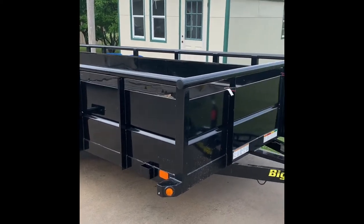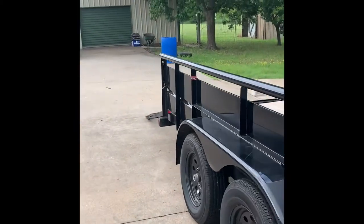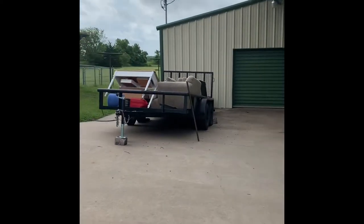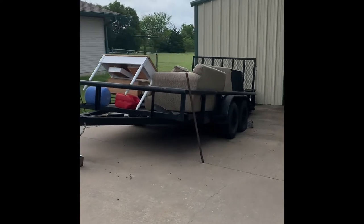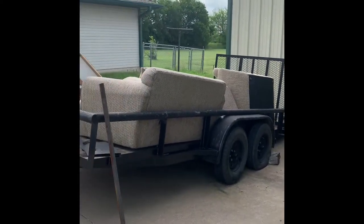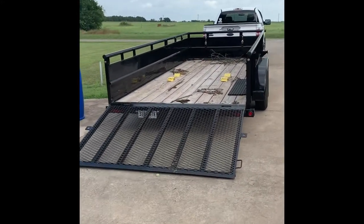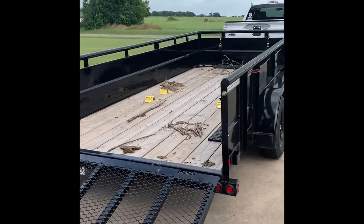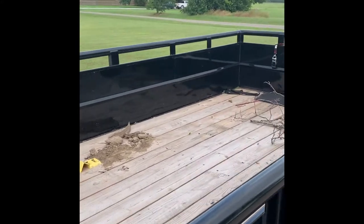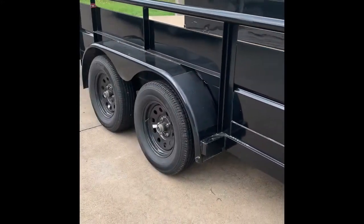We were kind of making the decision whether we wanted to go enclosed or if we wanted to go with this. Our other 16-foot trailer was just pipe top — one that I found. We had to do some welding and fix it and put a rear gate on it, and that one's been kind of left to miscellaneous use. The problem was we could not haul any mulch. We were pretty much just stuck hauling equipment. We've hauled a lot of mulch with this thing already, hauled off some debris, and it's done extremely well.